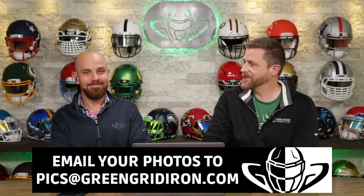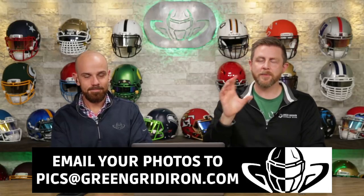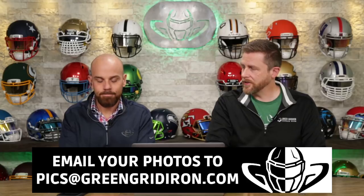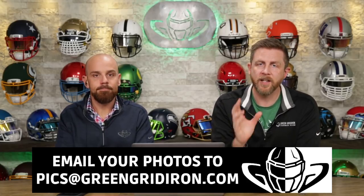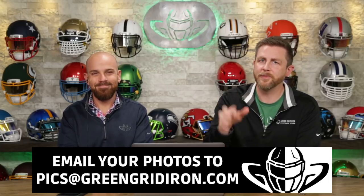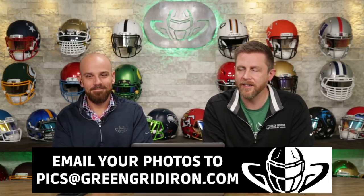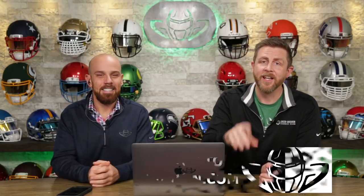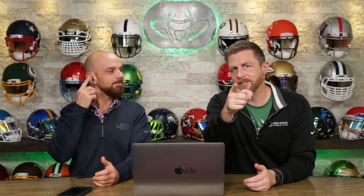That's all we've got time for. Thank you everybody who submitted photos. Congratulations to Angus for winning the t-shirt from Steve. Everybody else also gets something — you will be contacted by email with a code where you can get a free something. If you have pictures you want to send in for us to talk about, send them to pics at greengridiron.com. Like, subscribe, click the notification bell if you want to see more videos like this. Until next time, cheers.